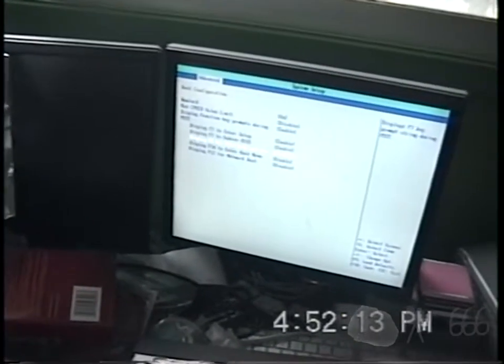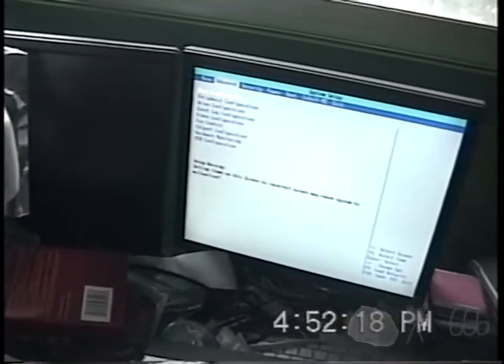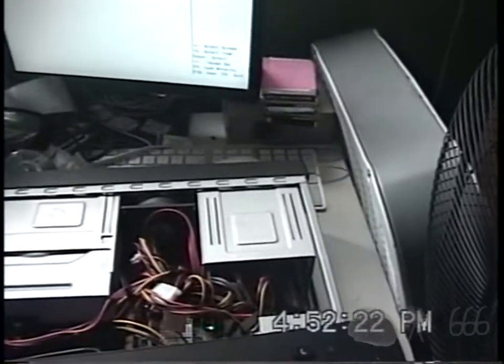I'm going to make sure that everything is configured properly. I usually like to put some of these settings on, so we'll put them on — configure all of this — and I'll get the hard drive out and get the other machine.